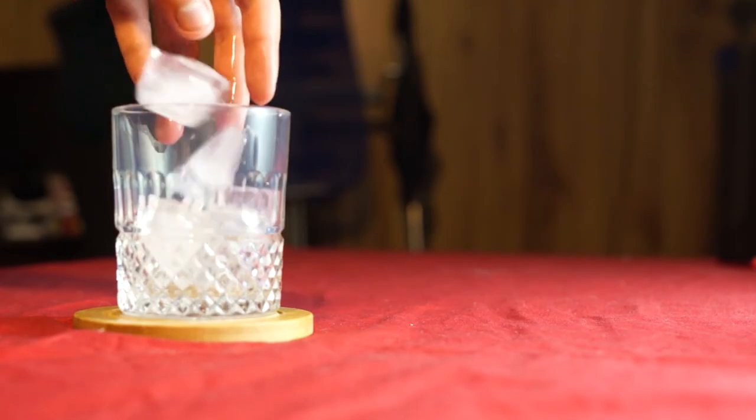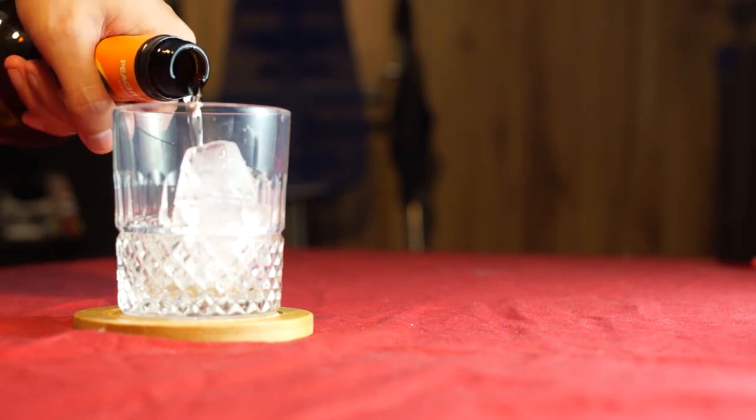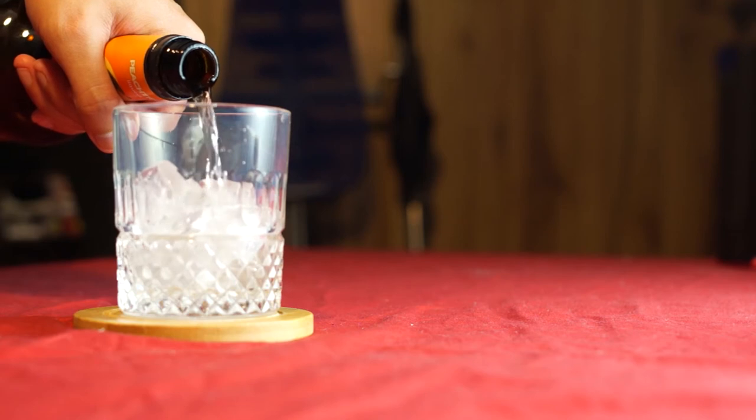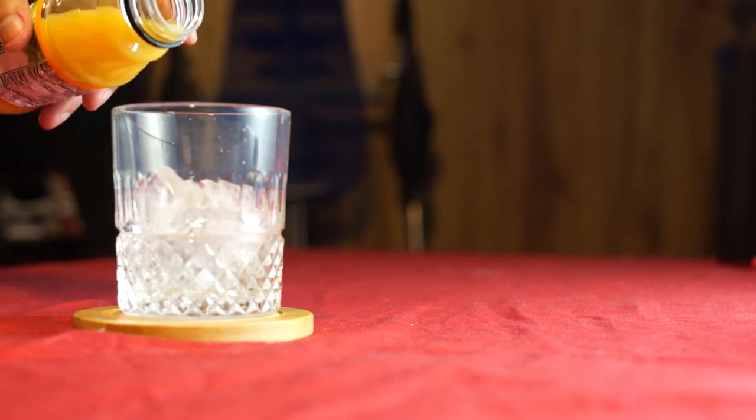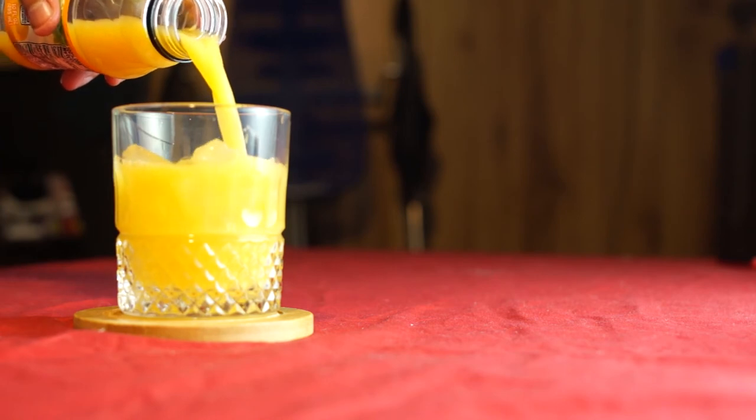Unfortunately, the recipe on this bottle is wrong. That's apparently not a fuzzy navel — that's apparently a hairy navel. A fuzzy navel is just peach schnapps and orange juice over ice. It's kind of just like a peach screwdriver.